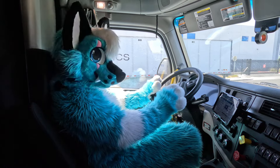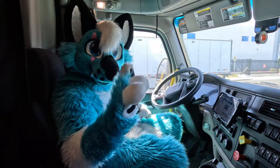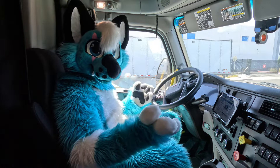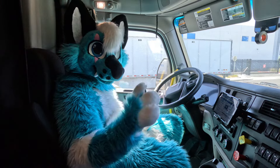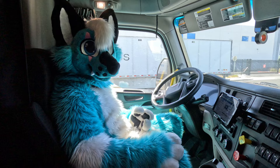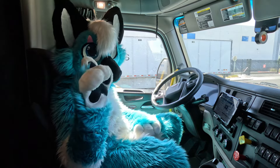Hello! You probably shouldn't do what I was just doing. The truck wasn't moving, but it's still not a good idea to fall asleep in the driver's seat, because it will basically train your brain to think that the driver's seat is an okay place to fall asleep — which it's not.